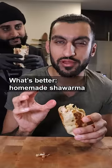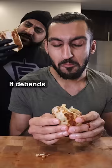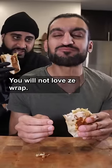Here's how you can make a homemade traditional shawarma. What's better — homemade shawarma or the ones you get at the restaurants? Whichever is made with love. It depends which staff member is making your food. If he doesn't love his life, you will not love the shawarma.